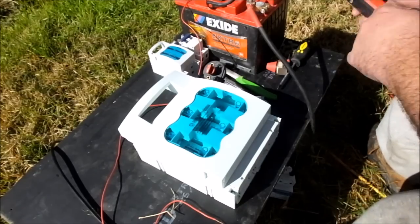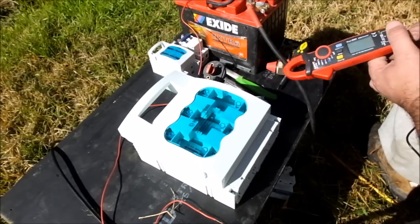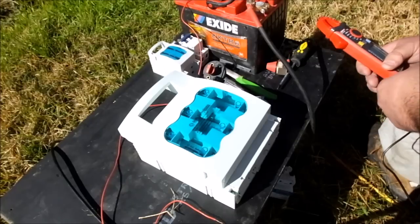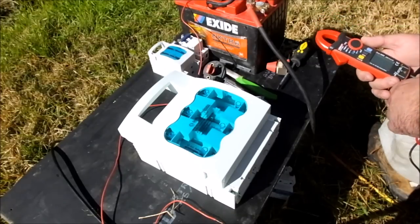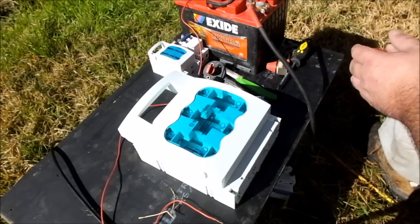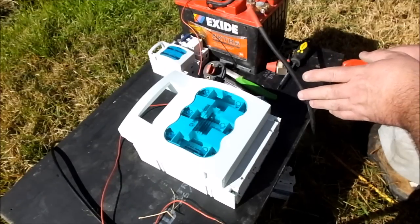G'day, Sambo here. Just showing off some of the fuses and circuit breakers that I use and will be using in my off-grid solar power system. I'll also touch on why they're so important.